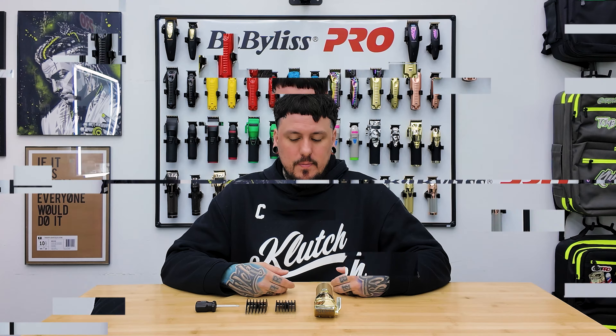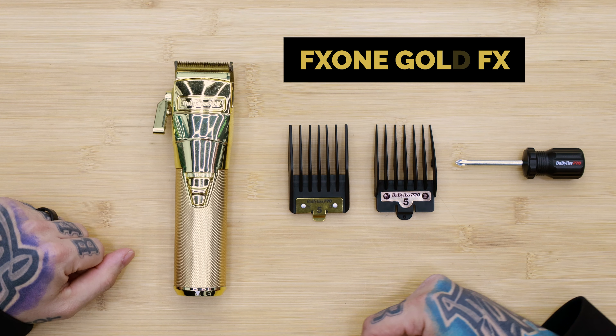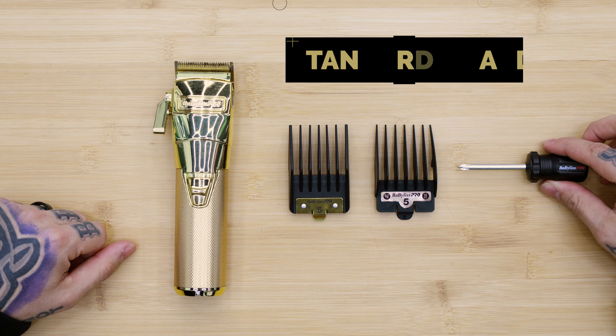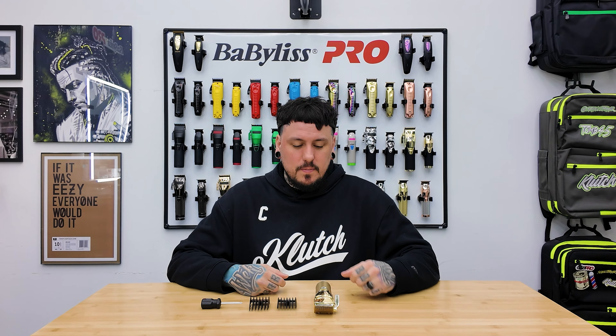What is going on guys? I got a cool video for you guys today. I've had a lot of comments about rattling guards on some of the Beveless Pro tools. I'm going to show you guys today some of the problems with the guards, or what will make them rattle, and how to fix that problem. I have my FX1 Gold FX, a premium guard, a standard guard, and my Beveless Pro screwdriver.